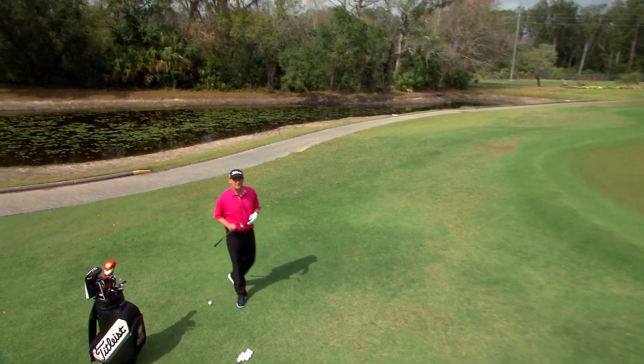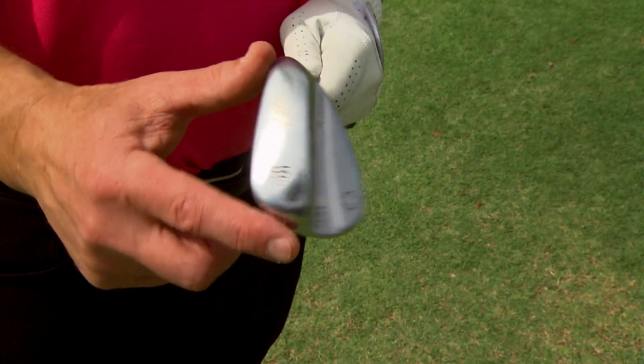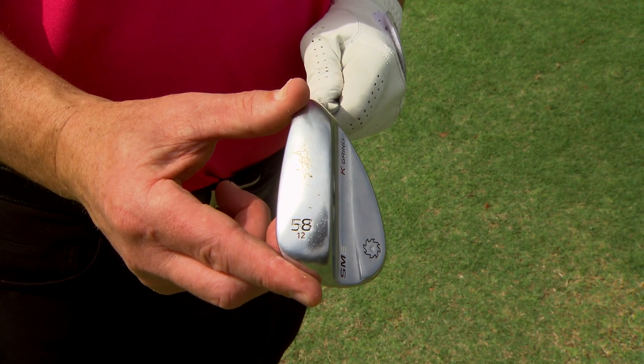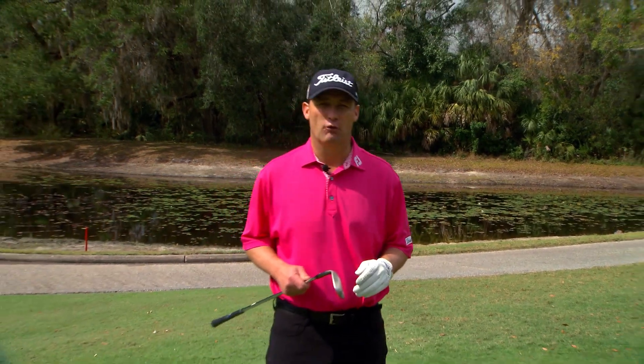It's important to understand that the sand wedge is different from the other clubs in the bag. The bounce — the sole is much wider and fatter. I'm going to use this bounce and this fat sole and swing that fat sole right into the ground, using the ground as a backboard.